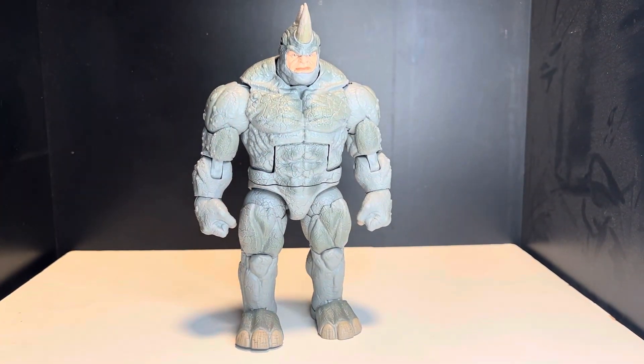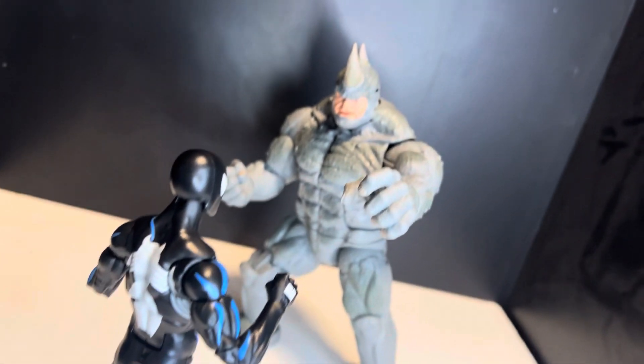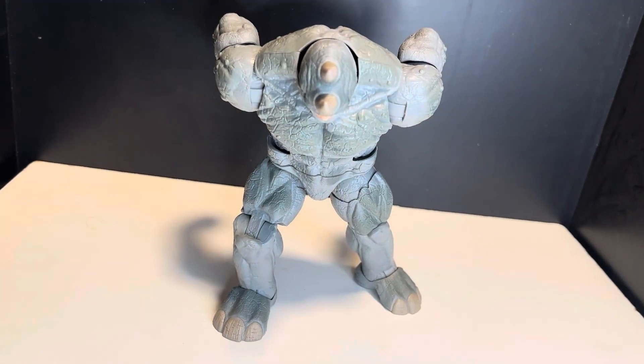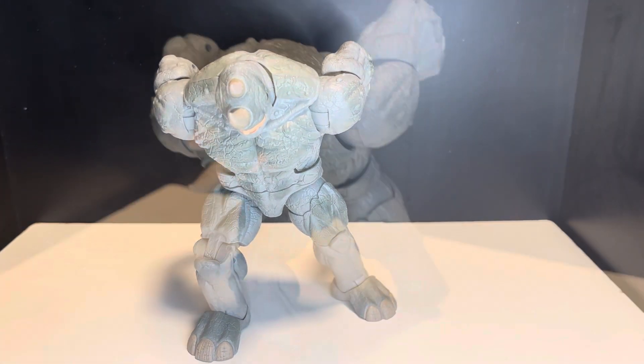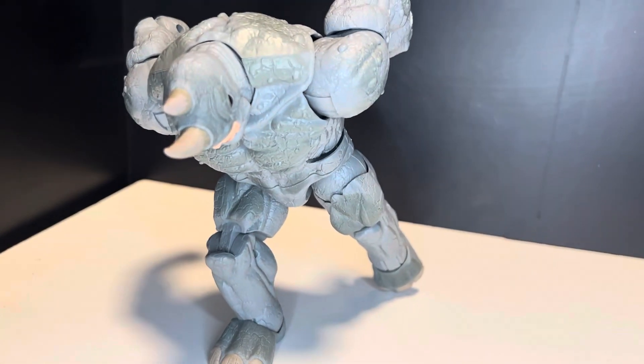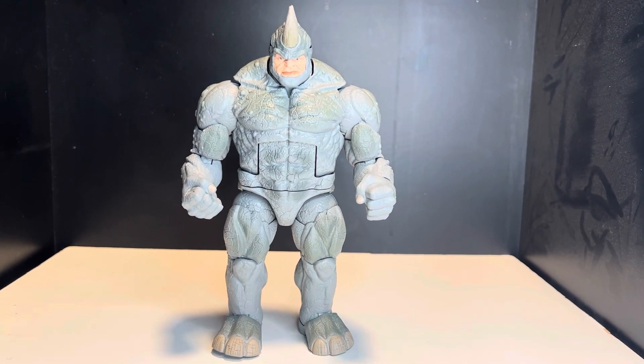That's it for the figure itself. This figure is pretty great — it looks really nice with Black Spider-Man, and you can get him in some pretty cool little running poses. He does look pretty good and he can get down pretty well.